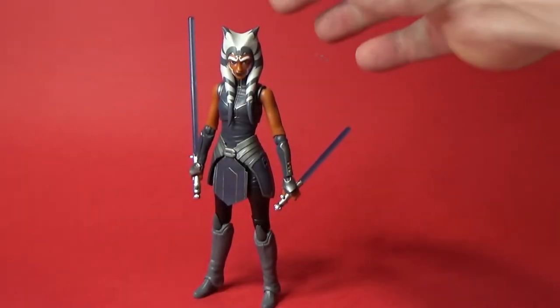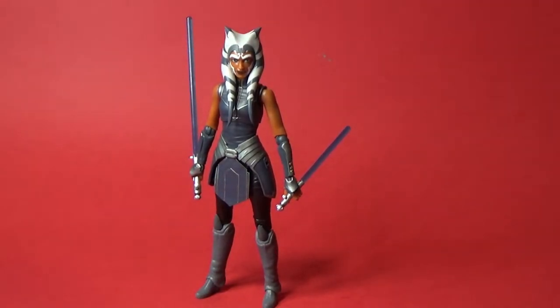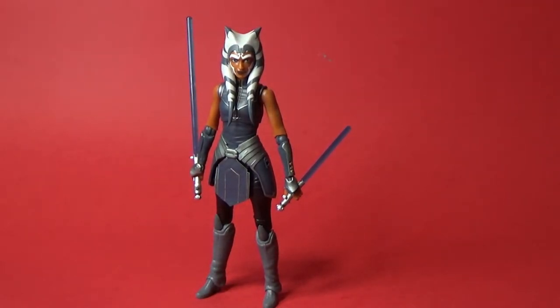Here she is — Ahsoka Tano from season 7 of The Clone Wars. This is a fantastic figure. I know a lot of fans were a little bit disappointed that they reused some parts from the Rebels Ahsoka. I'll point out what they've reused, but I'm just going to be showing you what we were given.